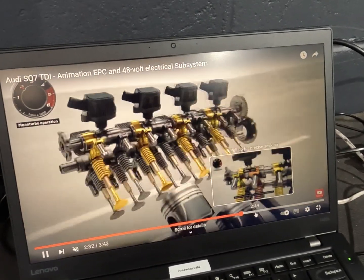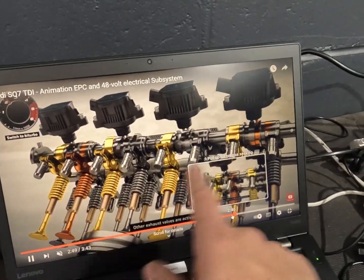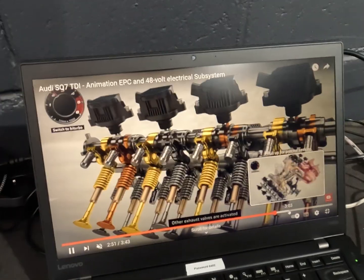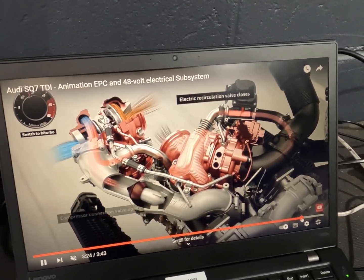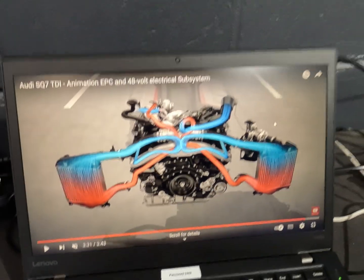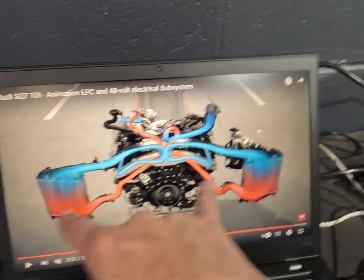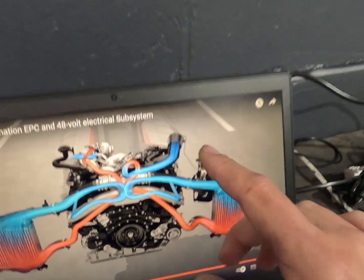If we move along, these do have Audi's variable valve lift system too. There was one more good animation about these - there we go. So that's your whole turbo system. As you can see, obviously you've got your two coolers on the front - so twin coolers, twin turbo with your 48 volt compressor. Now the battery for these lives out in the back, so there's a 48 volt lithium battery in the boot that controls it. There's also a separate control unit that monitors that battery's charge rate.